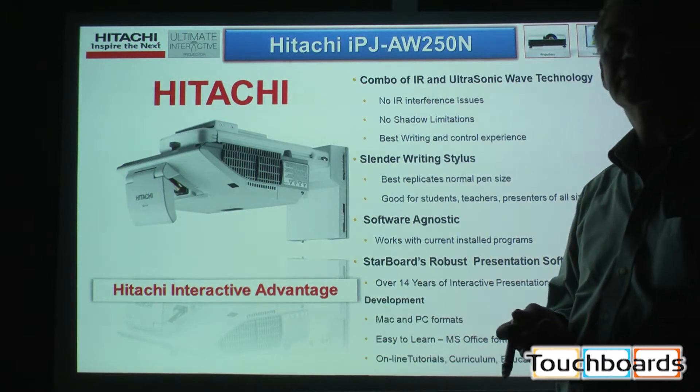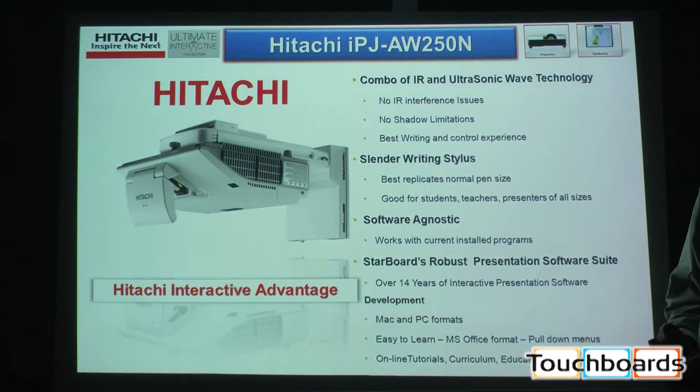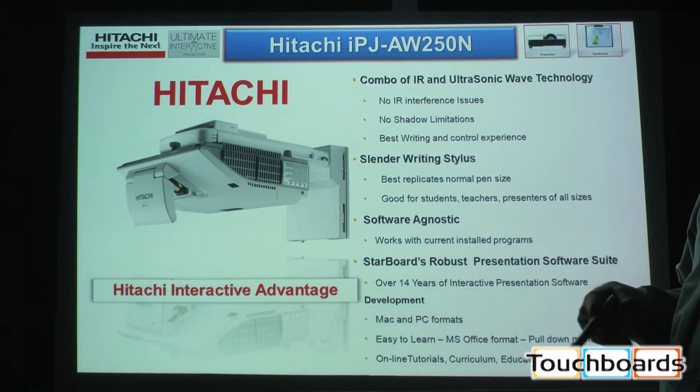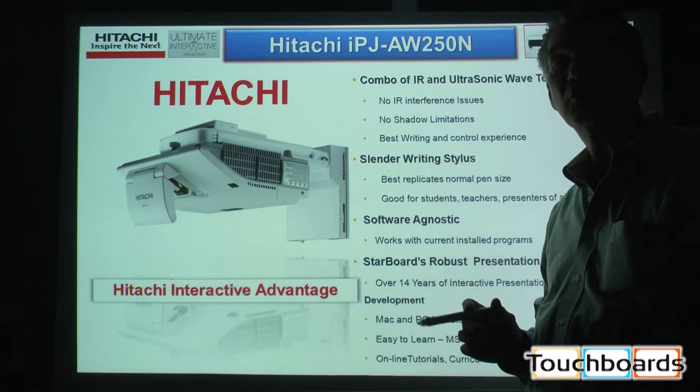We're software agnostic, so this projector will work with your Microsoft applications, your Macintosh applications, the Starboard applications — anything you happen to be running on your computer will run with the interactive projector, even other interactive whiteboard softwares.